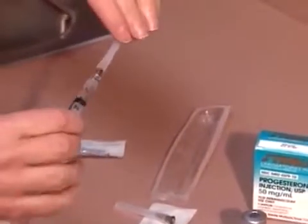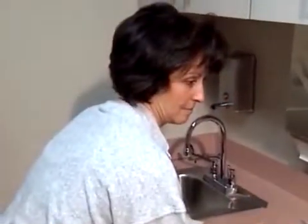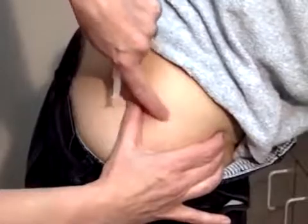It is recommended that a partner be instructed in injecting the medication into your buttocks. Lying down or standing with your weight off of the side to be injected, locate the upper outer quadrant of your buttock. The injection is given here.